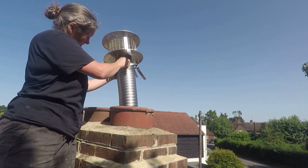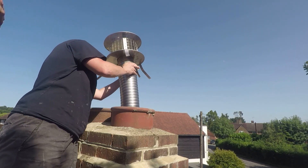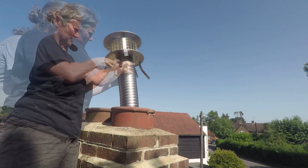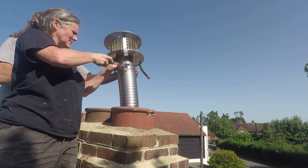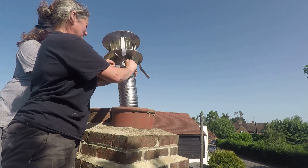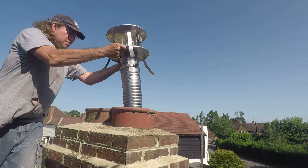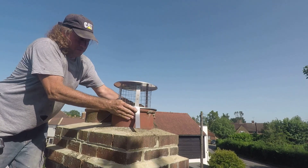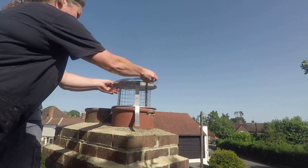We've got the cowling to go on top, and that's what those worm drive clips were for — to hold them in place so the tube slides into the flue, and then the straps are just clamped down to hold it in place. Then you drop the whole lot over the pot and clamp that down to hold it in place.